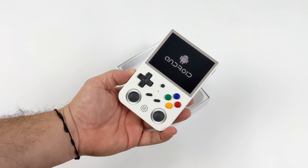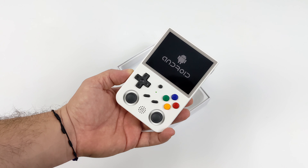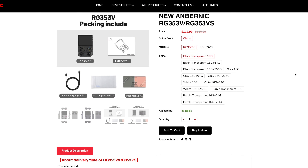I've been using the Android operating system with this handheld more than Linux. There's one important thing you need to note: they're offering two different models of the RG353. We've got the V, which we're taking a look at in this video, and they also offer a lower end VS. The VS is going to be the least expensive model, but there are some major differences.